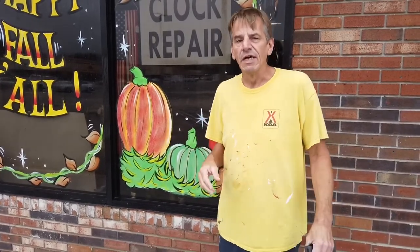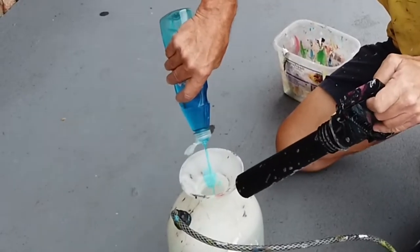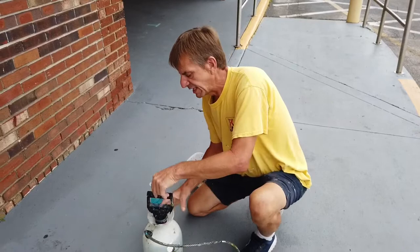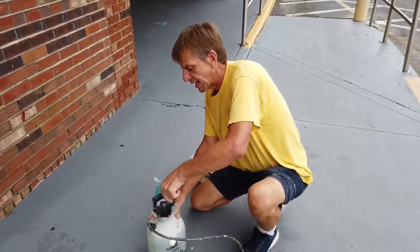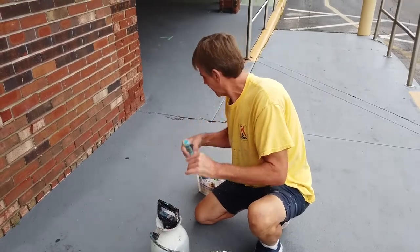The next thing you want to do is get some household dish detergent. Don't be gentle with the soap — you want to use a lot of soap, because that's what helps let the blade slide across the glass without scratching it. No soap and it won't work.